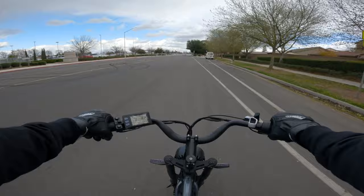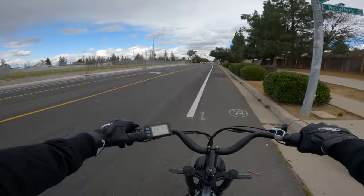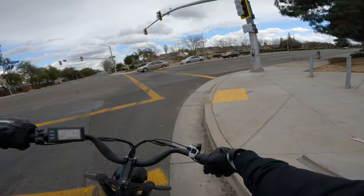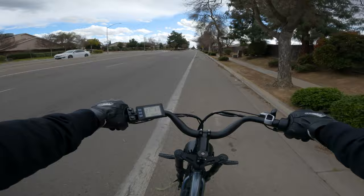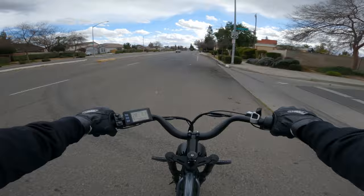Horn test — the horn is decently loud from where I'm sitting since the speaker is right behind the headlight firing backward. But that probably means it's quieter to people in front of you than it sounds to the rider. It's not like a real horn, just an electronic tone — nothing to brag about.